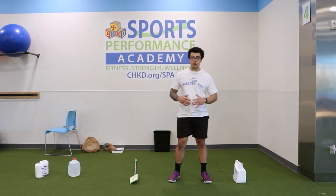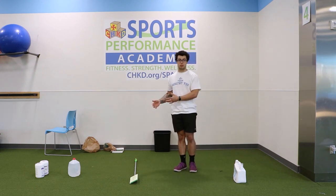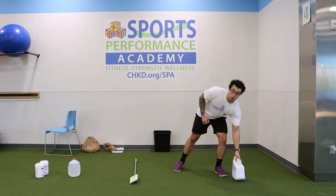Great job, y'all — on to our final circuit. This is going to be two times with every exercise at eight reps. Starting with overhead pulls on the floor, flat on your back, weight up high.